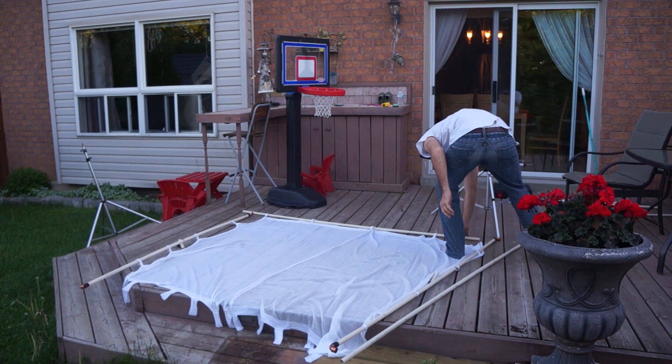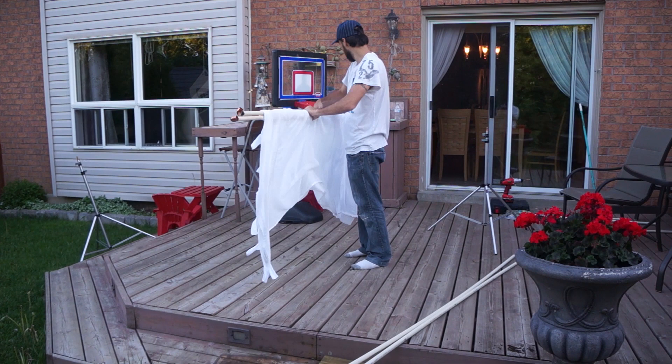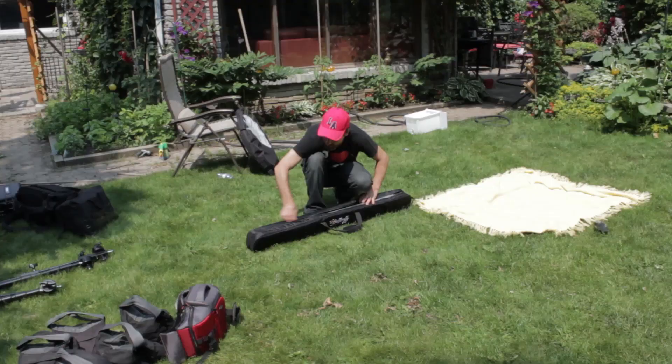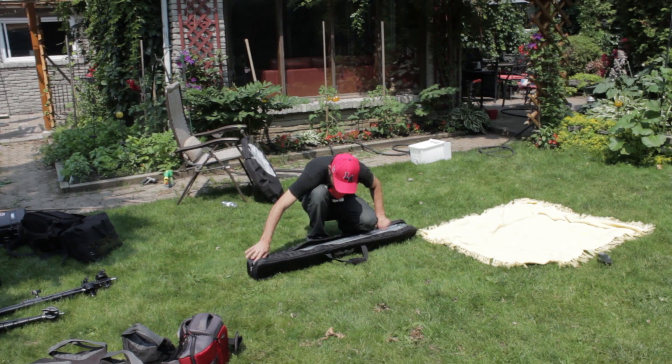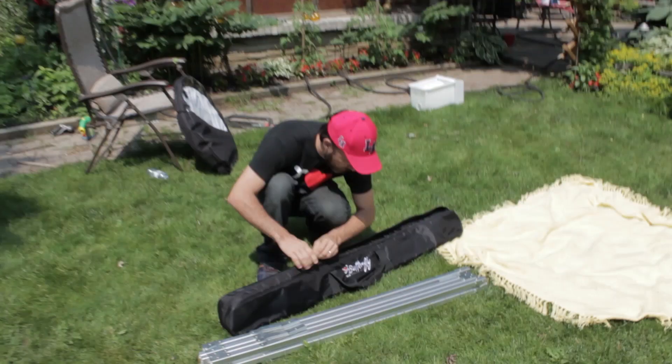Now as good as this do-it-yourself frame is, it's got a lot of limitations when compared to the professional butterfly frame kit from DigitalJuice. One of the main problems is transporting the frame — since each pipe is 8 feet long it means that you need a car that has at least 8 feet of space. Same thing applies to older pro frames; they are usually really heavy and big. The DigitalJuice butterfly frame kit is great because it all fits in just two bags — one bag is 13 inches long and the other bag that holds the frame is 50 inches long.